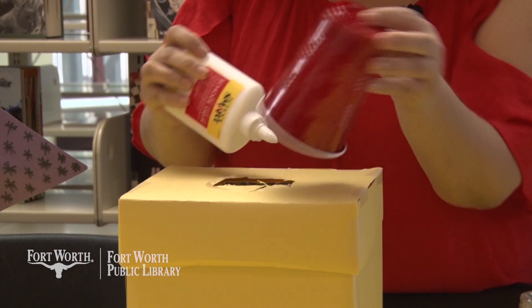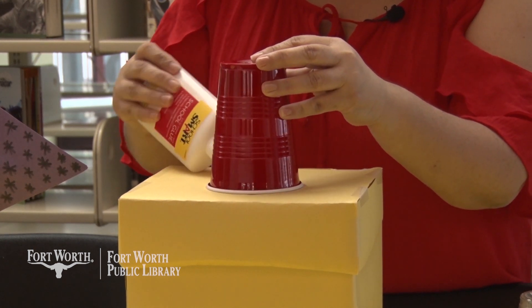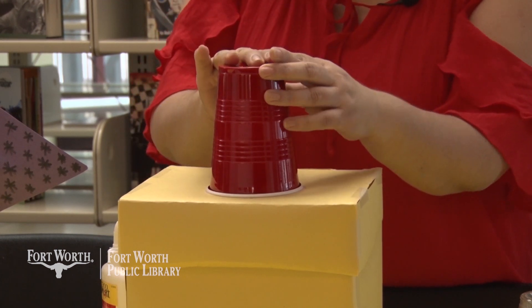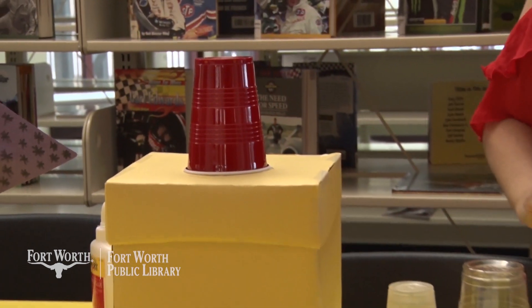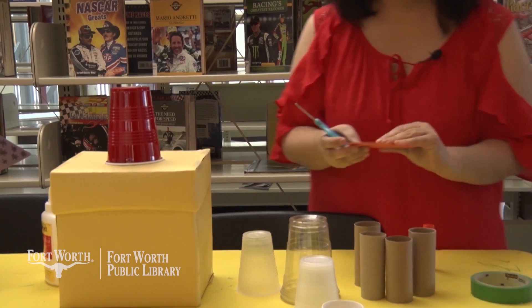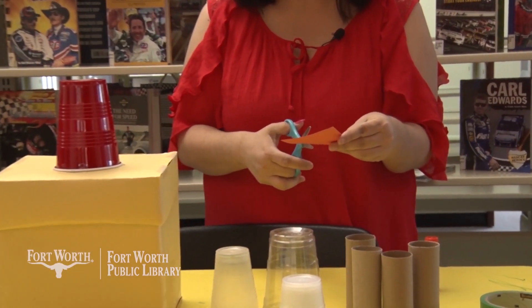It doesn't have to be perfect — the glue will dry clear. There we go. I'm going to press that down for a few seconds. The next thing I'm going to do is take a piece of paper and cut it in half on the diagonal.